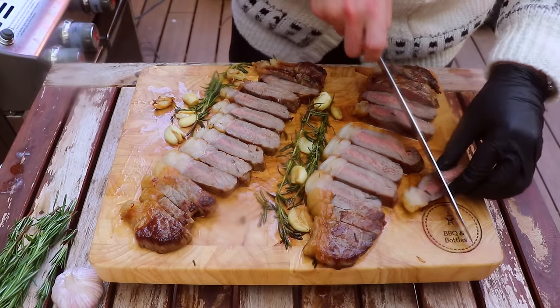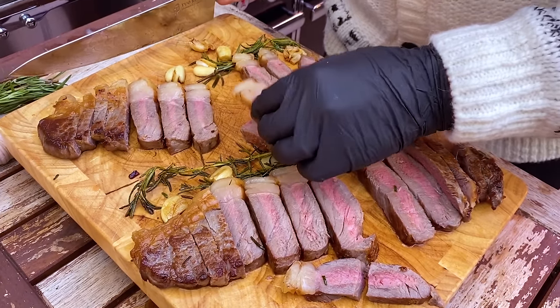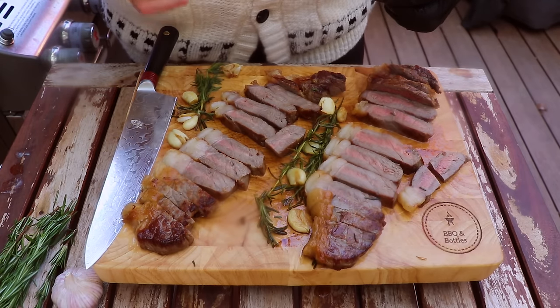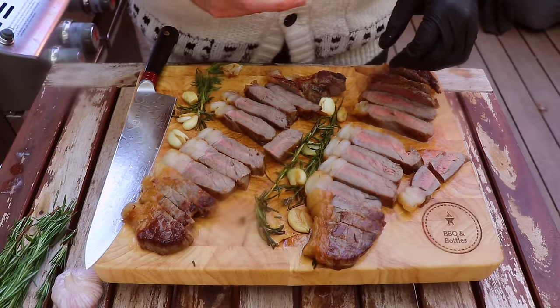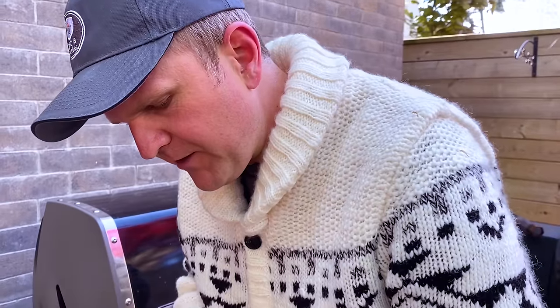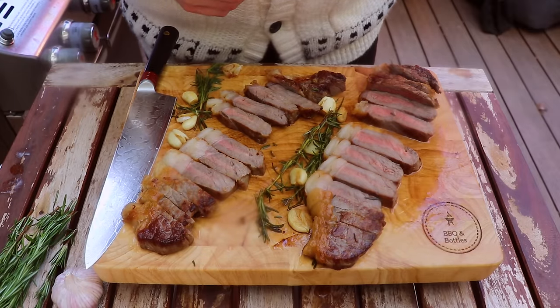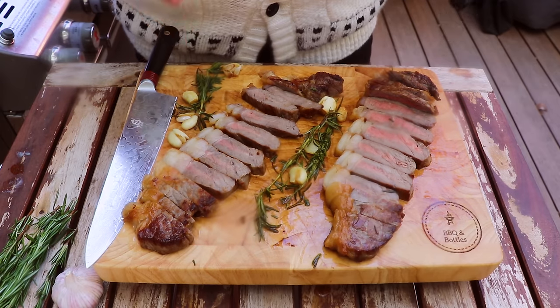Now there's really only one thing left to do and that is the taste test. I'm going to take a piece that's got a bit of the fat cap. Mmm, oh my gosh that is incredible. That fat cap is so buttery soft — you get the hints of the garlic and the rosemary, a really nice beefy flavour from that grass-fed beef, and a nice rich butteriness from the clarified butter. And now the taste test for the cast iron. Mmm, this is so good. I'm going to pair it with a garlic clove. That was absolutely a wonderful cook.